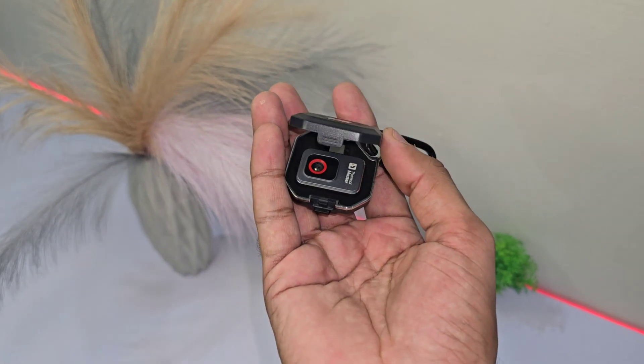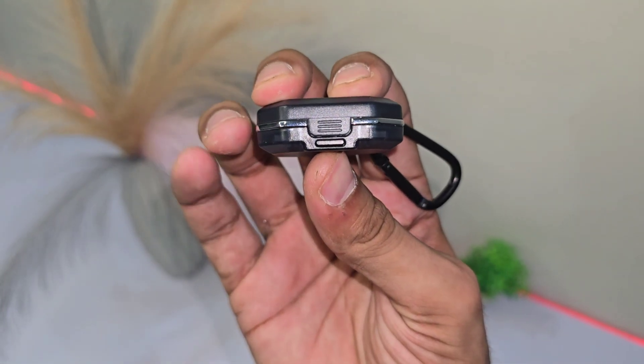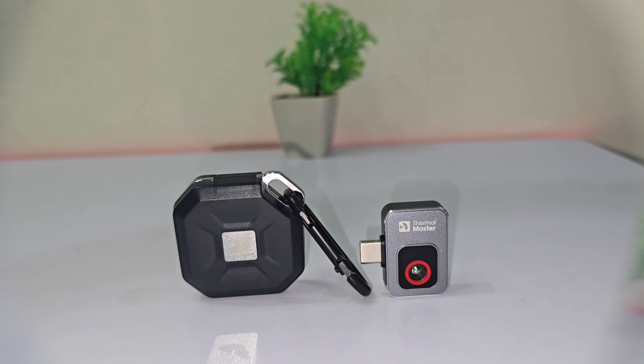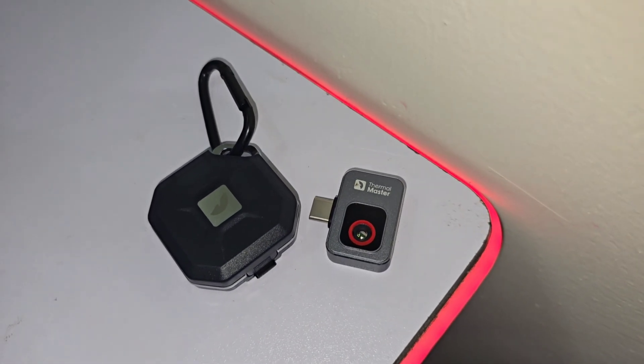Just zoom in and you're good to go. One of the best things about this camera? You can take it anywhere. Whether you're on a work site, at home, or out on an adventure, the compact key case makes it easy to carry. So when inspiration strikes or trouble brews, you'll always have the right tool in your pocket.